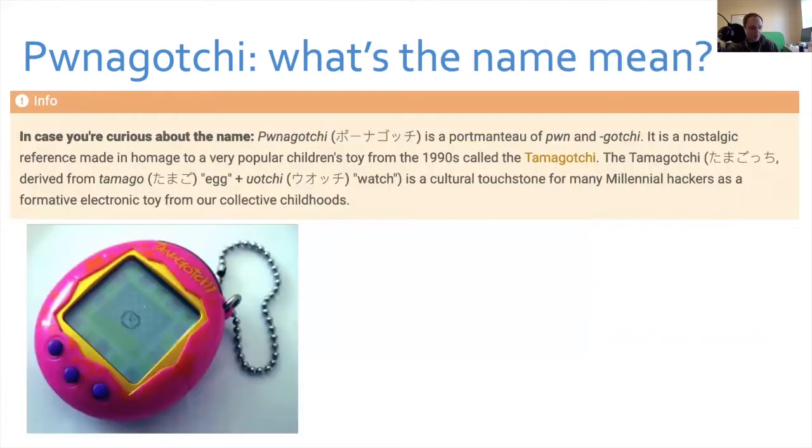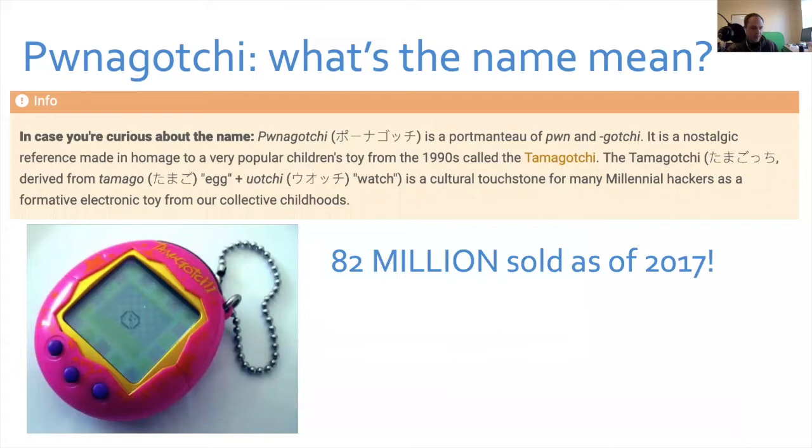Normally on an assessment I'll open a laptop with Kali and run the Aircrack-ng suite or Wi-Fi tools to grab a handshake. What I love about the Pwnagotchi is it greatly simplifies that — it just does it all automatically. The name comes from a 90s kids toy called the Tamagotchi. I looked it up and they had sold 82 million as of 2017. Maybe get yourself a Tamagotchi to go with your Pwnagotchi.